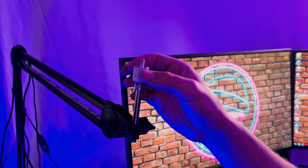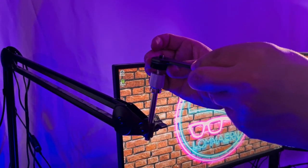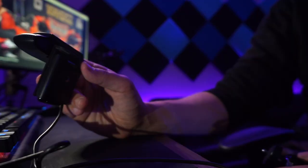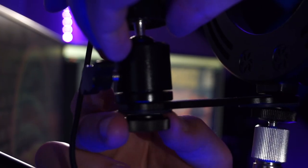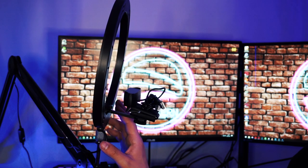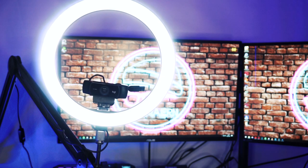First, attach the thread adapter. Then the cold shoe mount. Now the ring light. Then attach the ball head to the camera. And lastly, the ball head to the cold shoe. And there you have it. Now you can attach both your light and your camera to the same boom arm, while saving money and desk space.